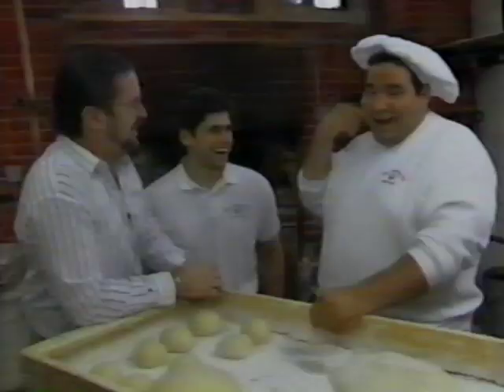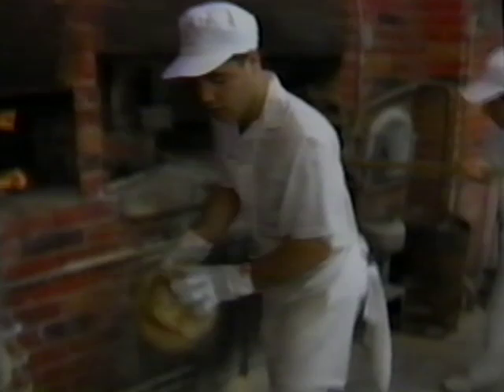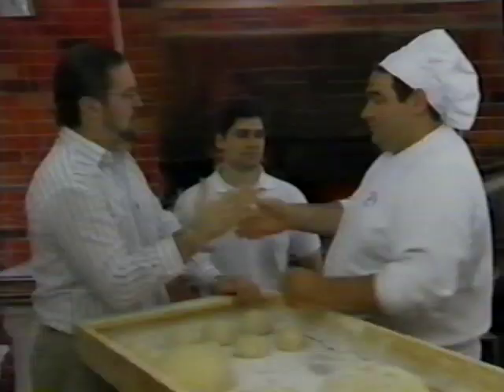Did I tell you it's good or what? Listen, Joe, thank you very much for showing me all these little secrets — you've got terrific bread. Glenn, thank you very much. Stay tuned — I'm going to show you some terrific recipes using bread. Thanks for listening. See you next time.